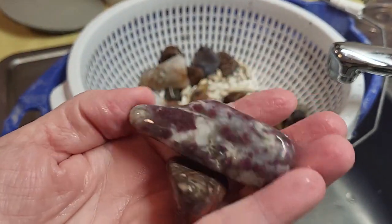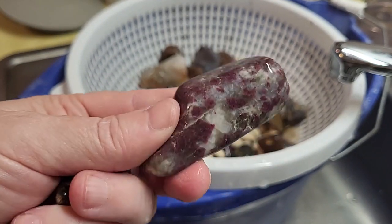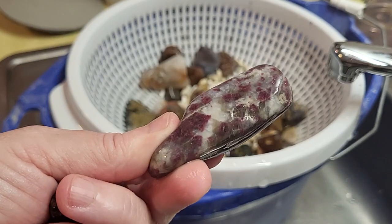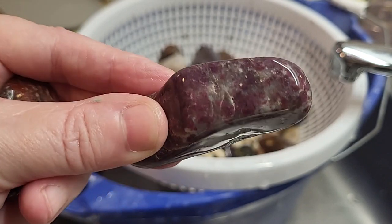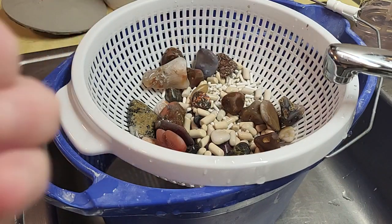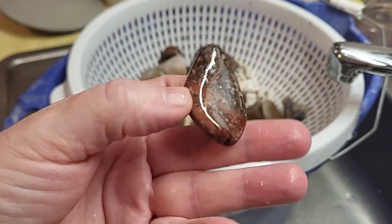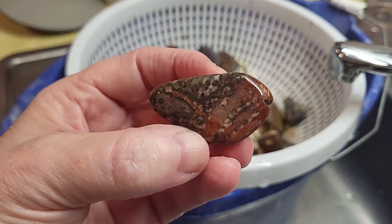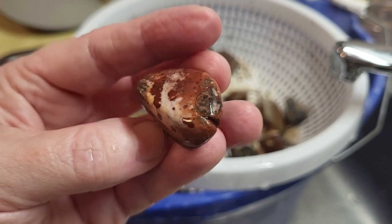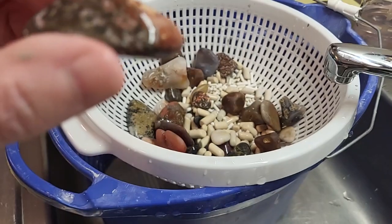More ruby. That one's really nice. I like the matrix in there — it's probably quartz, I'm not sure. But I love the color. It's tumbling really nice. This rock I'm not fond of. It looks neat, but that is the leopard jasper. It looks neat, but for some reason I can't tumble it very well. This has been in before. I got a couple of those pieces.